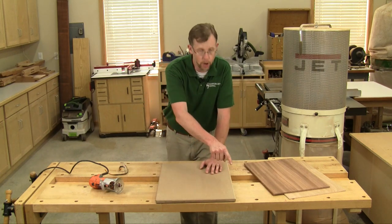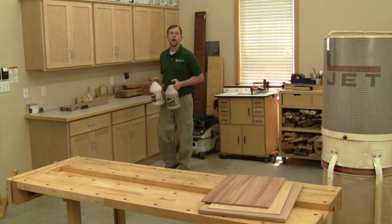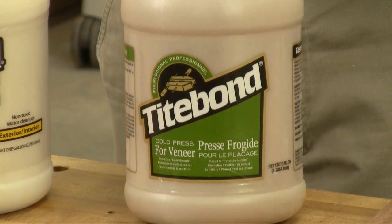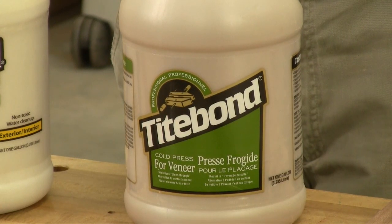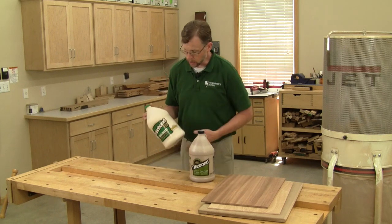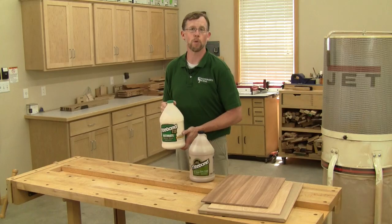I knocked off all the sharp edges and corners of the platen with a roundover bit in my router to make sure the platen won't damage my vacuum bag. Now if I were laying up extremely thin veneer, the right glue to use would be one formulated specifically for veneering, like Titebond's Cold Press for Veneer glue — it has a thicker viscosity to help prevent it from bleeding through the wood pores. But because my veneer is so thick, I could use an ordinary PVA wood glue like Titebond 3, which has a little bit longer open time, so I'd have more time to apply it.